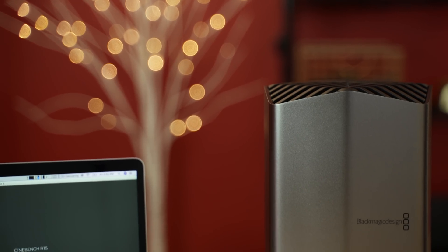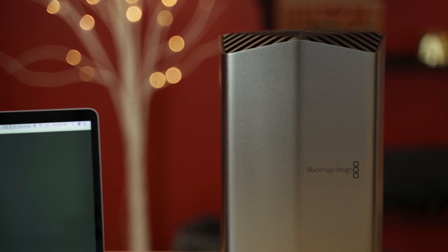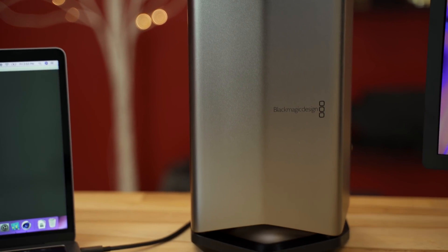Hey guys, it's Max, welcome to my long-term review of the Blackmagic external graphics card unit that was released about two and a half months ago. In this video, I'm going to be answering some questions that a lot of you guys had, including myself, in my initial video that I did shortly after this was released.